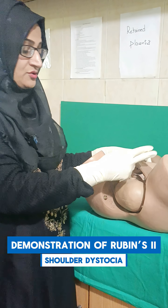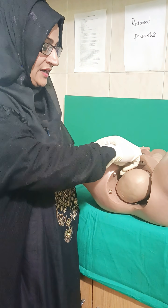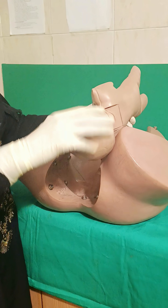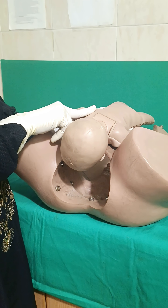Now I will demonstrate the Rubin II. Rubin II is: put your finger behind the posterior aspect of the anterior shoulder and try to dislodge the shoulder in the oblique direction. Like this is the anterior shoulder — I will put the two fingers on the posterior aspect of the anterior shoulder and I will try to move the shoulder in the oblique direction.